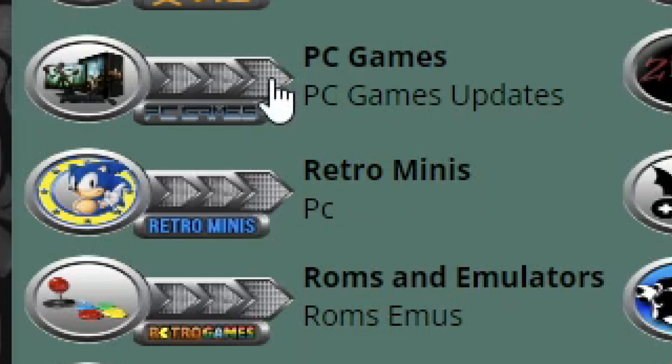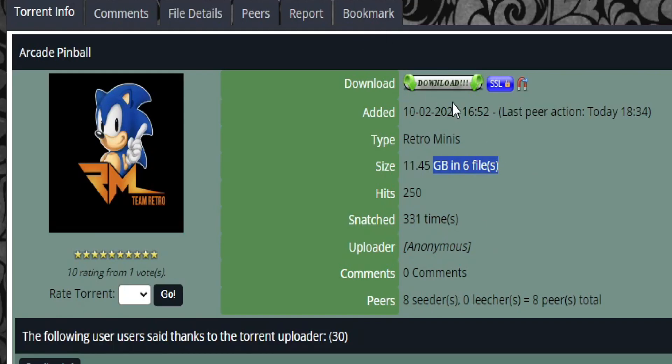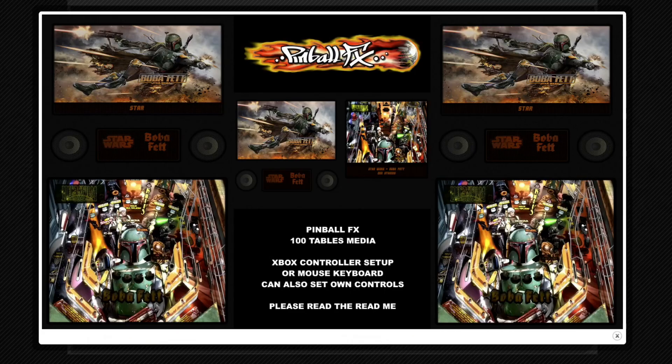So where do you find the build? It is on backups.me, the same place CoinOps builds are. I'll put a link in the description. You just click on Retro Minis, go to page two, and you'll find it — it's called Pinball Arcades, build only 12 gigabytes. It features 100 tables and you can use keyboard, mouse, or Xbox controller.